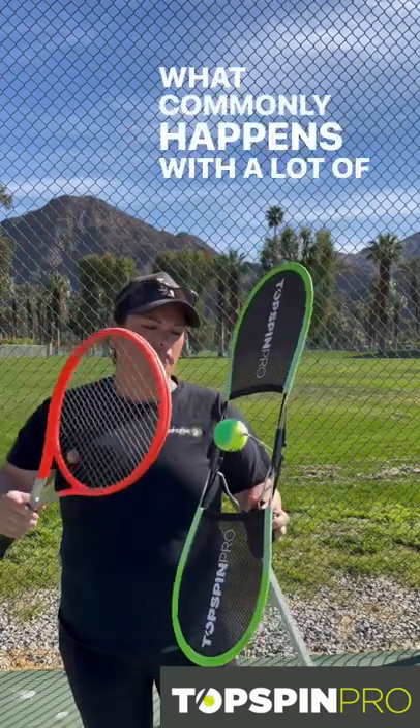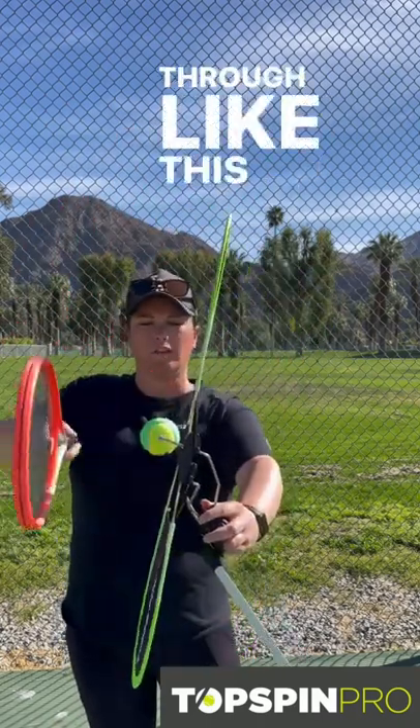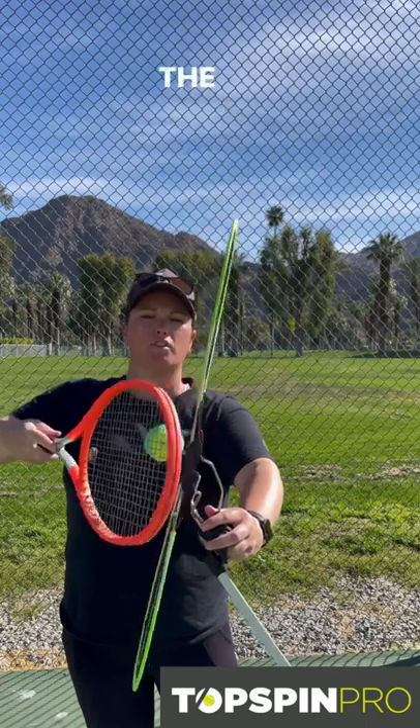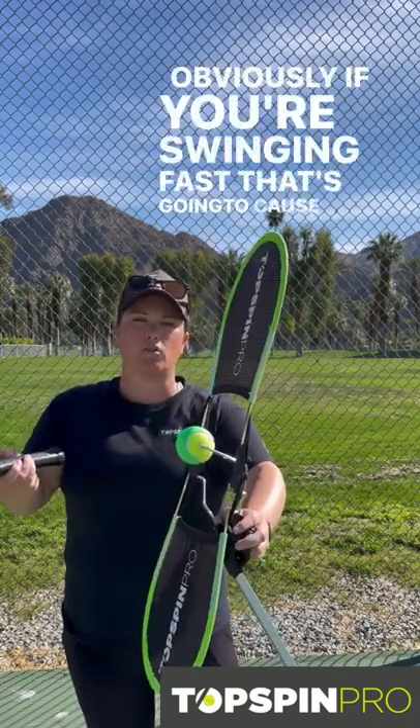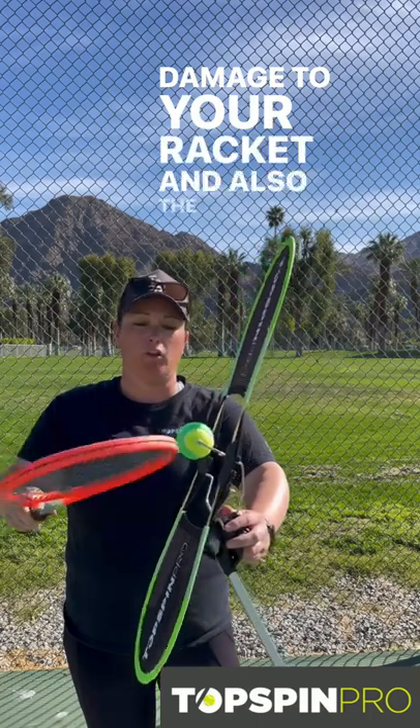What commonly happens with a lot of people is they come through like this and bring the tip of the racket and touch the side of the Totsman Pro. Obviously, if you're swinging fast, that's going to cause damage to your racket and also the Totsman Pro.